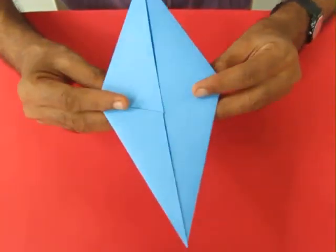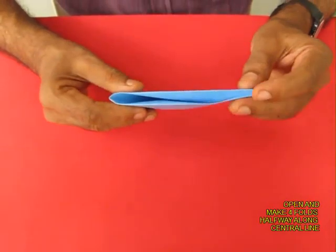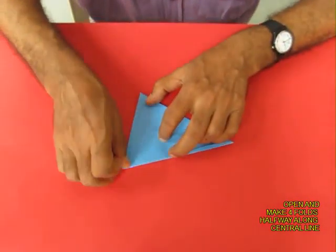All four sides are equal and no angles are right angles. Now fold the model into half so you get two triangles.